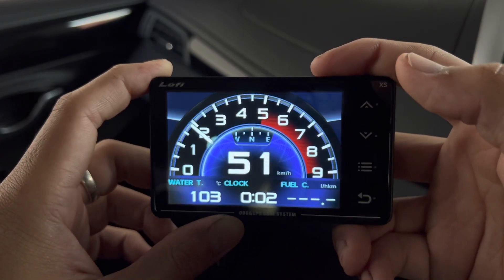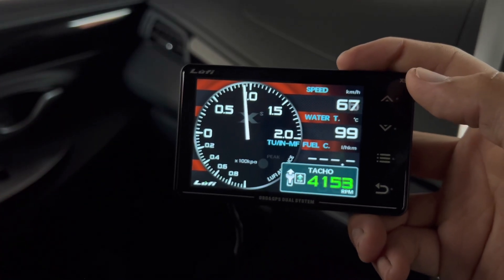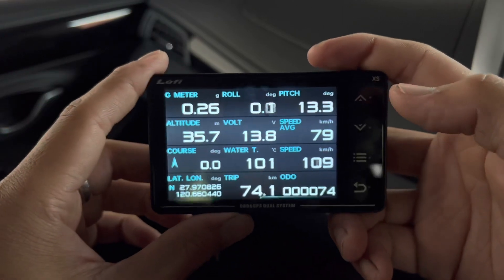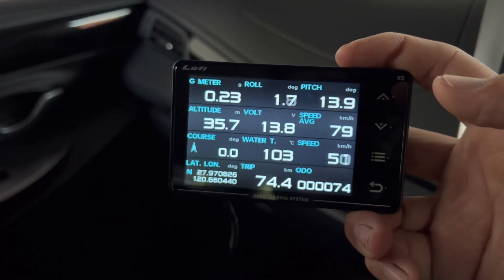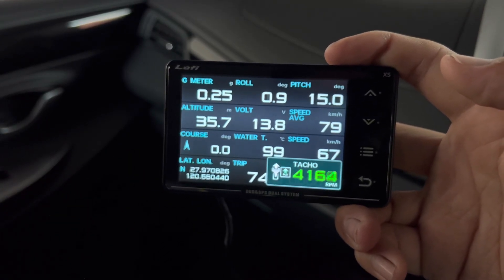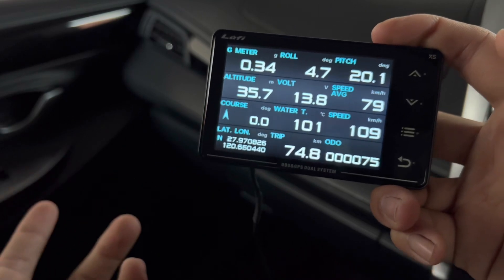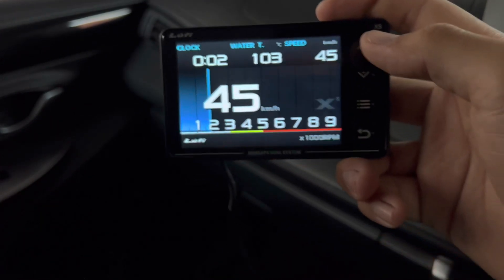The other screens are basically the same layout with different animations. One has three items at the bottom which are fully configurable — you can customize everything however you want, changing speed readouts to whatever parameter you prefer. My favorite screen is actually one that isn't the prettiest — no moving needle animation — but it shows up to 12 different readings on one screen. For example, if voltage drops below 11V you know the battery has an issue, or if water temperature hits 120°C something is leaking or your radiator has a problem. It also shows altitude and GPS coordinates — useful if you're lost with no internet connection.